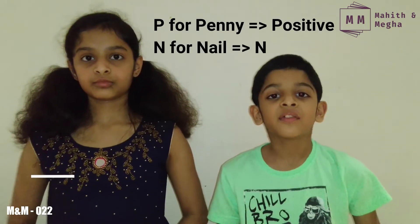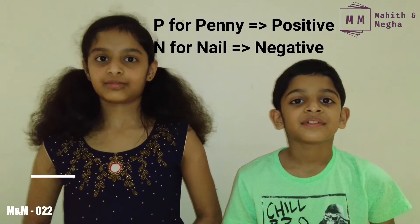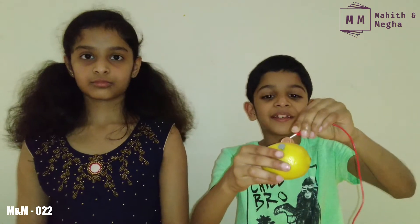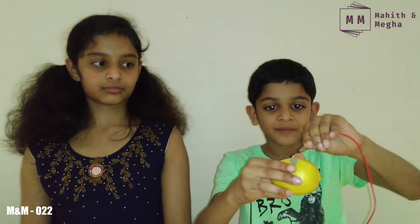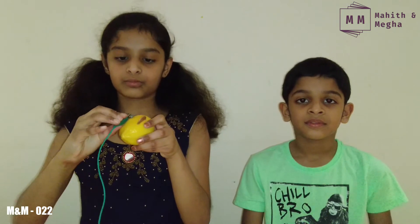Now let's connect the wires. It's very easy to remember: P for penny for positive, and N for nail for negative. Connect one end of the wire to the penny, then take another lemon and connect the wire into the nail. Now we have to connect the lemons together.